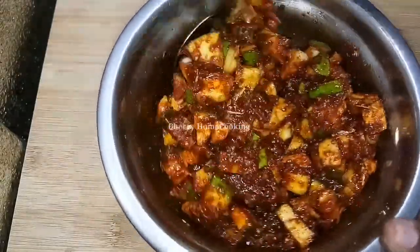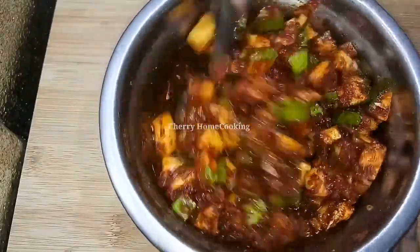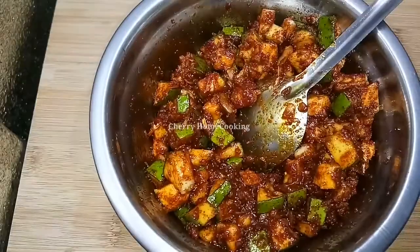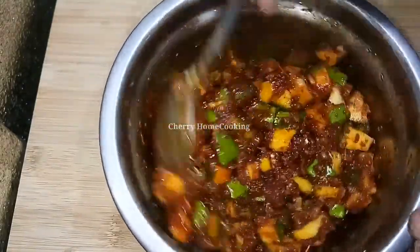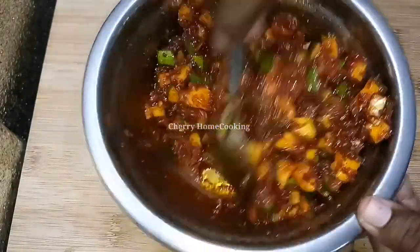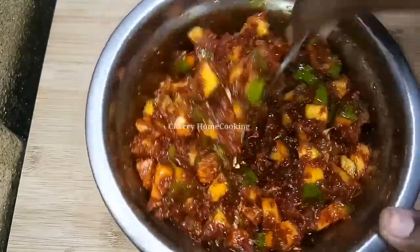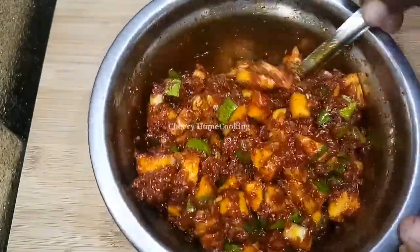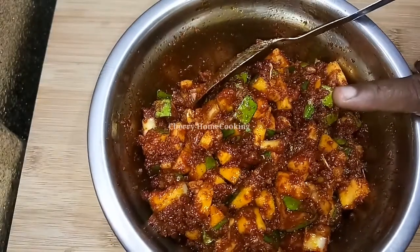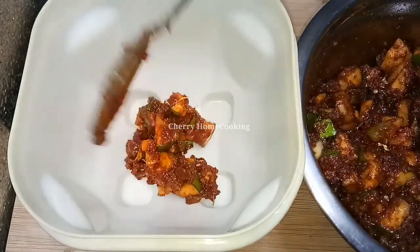If you can make the glass of the glass, I will be able to get to the glass. If you want to make it easy, you can make it simple. One glass is perfect. I need to use double quantity. This is the best one to use.